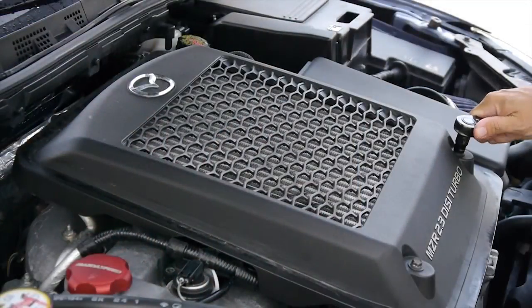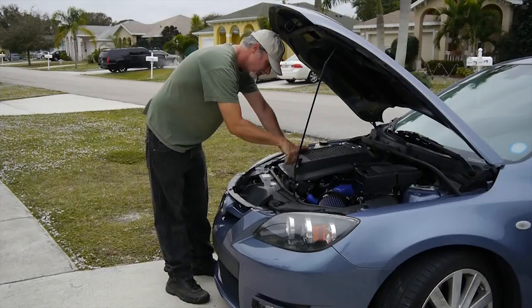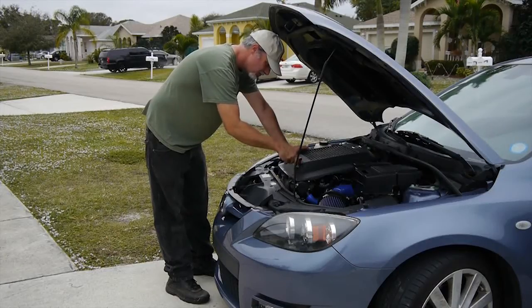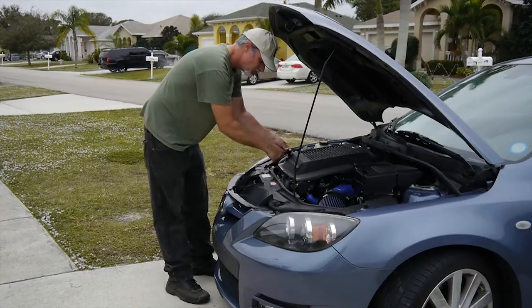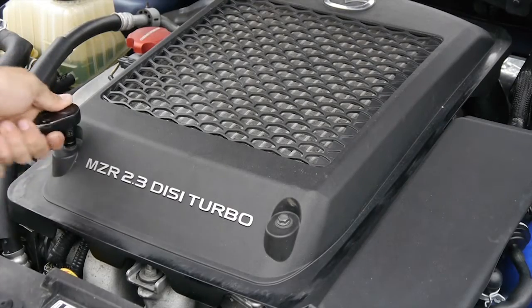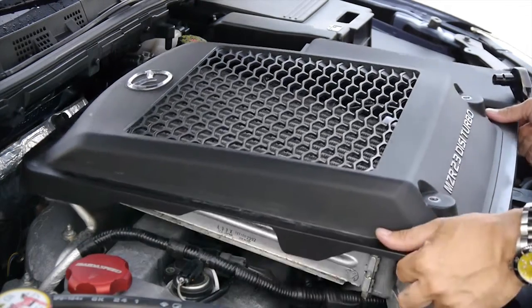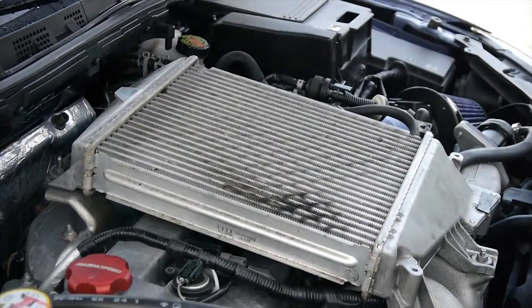We will start off by removing the intercooler shroud from the intercooler itself. This is held on by two bolts in the front of the unit. Once these two bolts are removed, the shroud comes off easily by pushing it forwards towards the firewall and then lifting out of the vehicle.